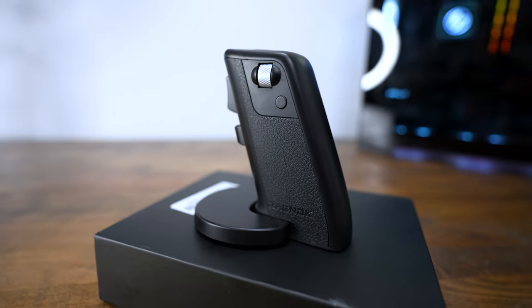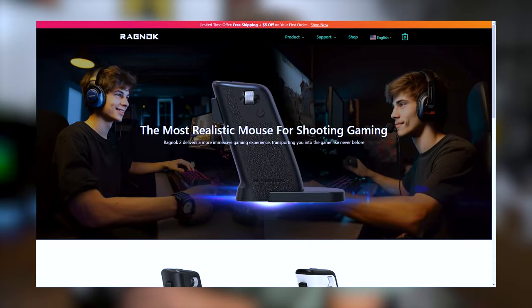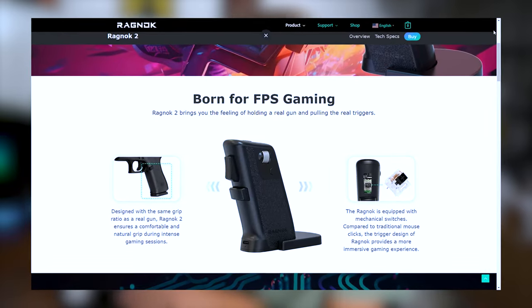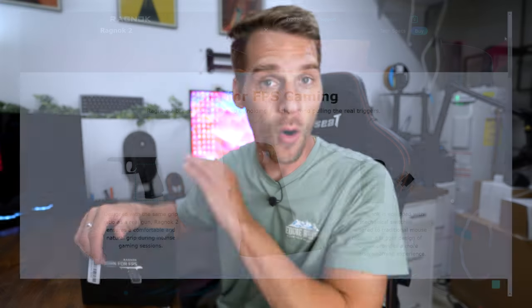This is one of the most insane mice that I've ever seen, and I'm not saying that lightly. This is the Ragnok 2, a vertical gaming mouse that is meant to look and feel like a real gun, featuring real-life grip ratio compared to a normal gun, triggers, the whole works. This thing is absolutely insane.